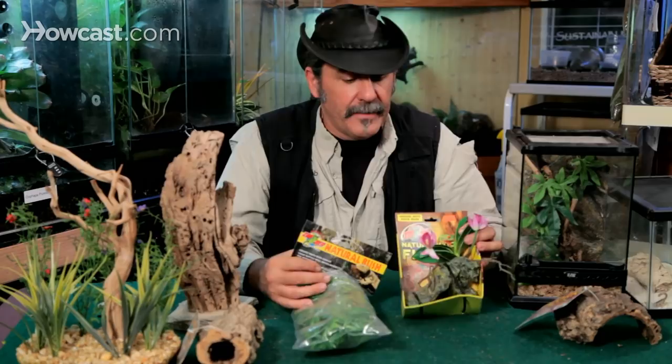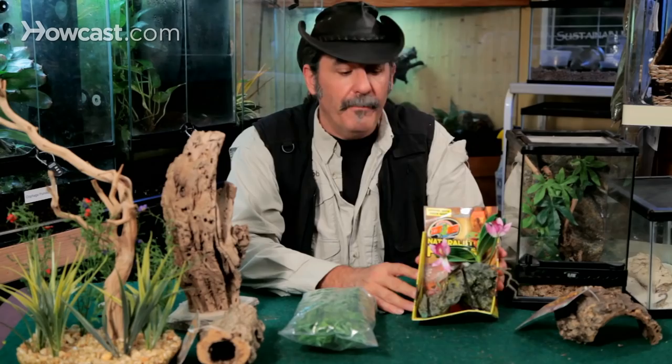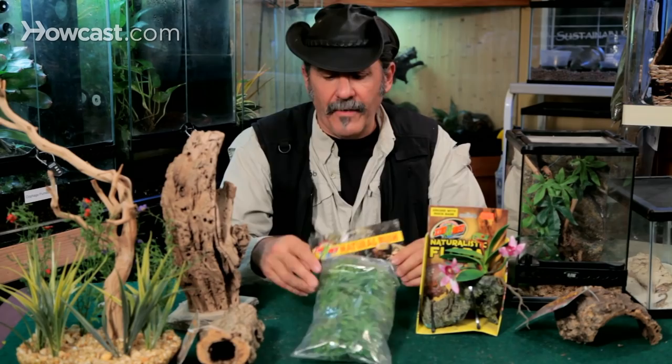This one here emulates an orchid with a piece of bark, moss, the leaves, and the orchid. Once it's set up and out of the box, it looks just like the real thing — very natural. You take it out when the tarantula messes on it, and it's a simple thing to wash in the sink. A variety of others have suction cups so you can hang them from the top of the tank and let them droop down, giving the illusion of vines coming down.